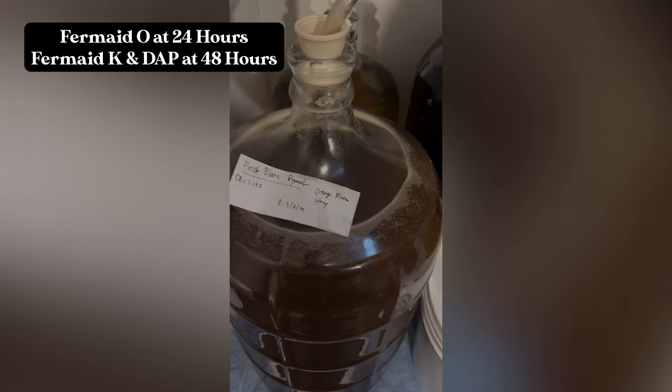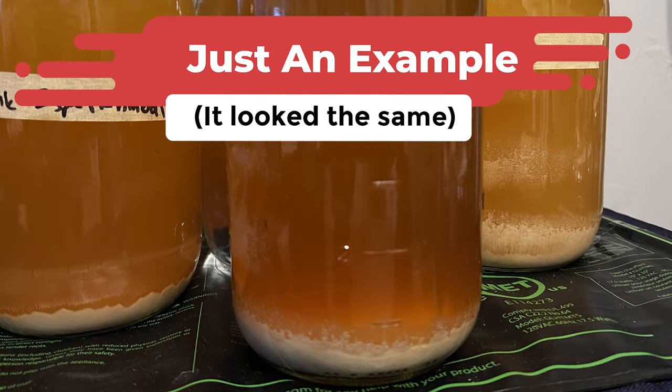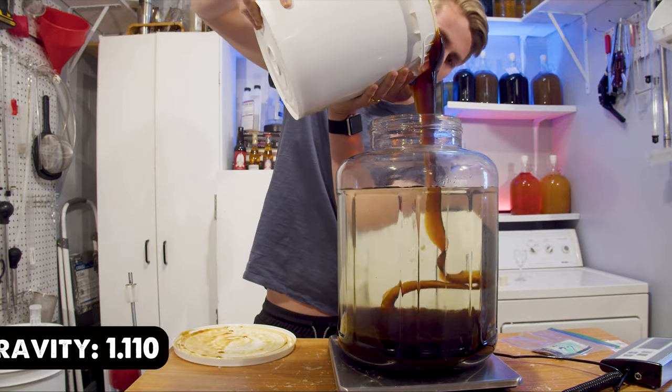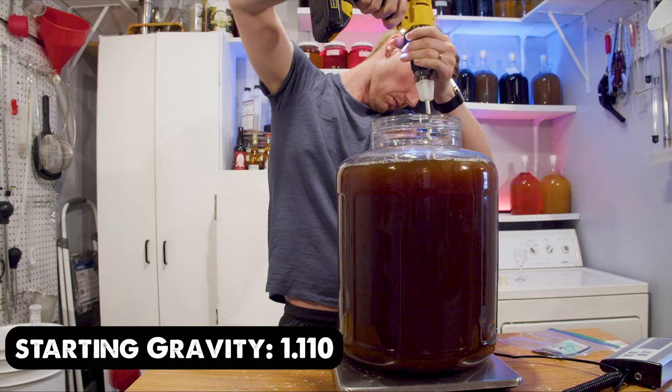I noticed after about a month that things were really slowing down. I took another gravity reading and was shocked to see it was only at 1.060, which was so sweet. I knew the yeast were done because they had flocculated to the bottom and were clearly done with the brew, so I had to come up with another plan. My plan was to make a dry traditional mead and blend it with this overly sweet one.